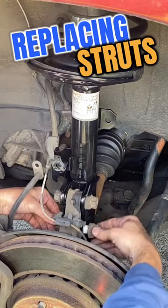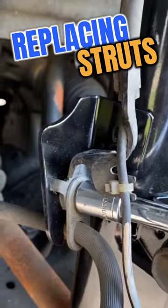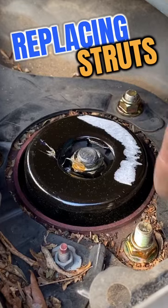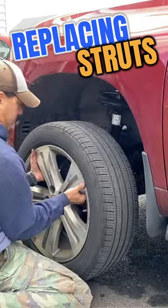Put the new one in. We'll reconnect it to the knuckle — hand tighten it first, then come back with an impact wrench and torque it properly. Then go ahead and attach the brake line to the new strut mount. Then come up top and torque the three bolts where it connects to the body, and reattach the stabilizer link.